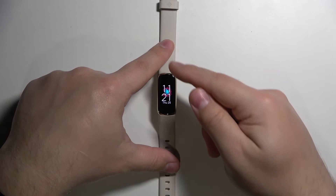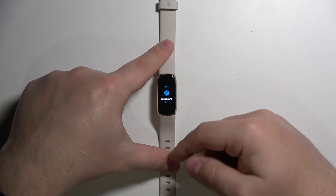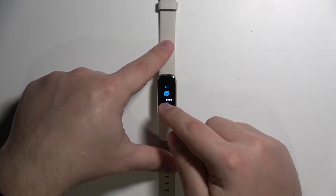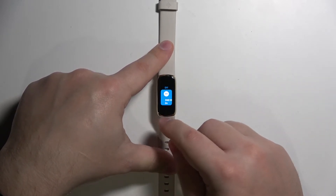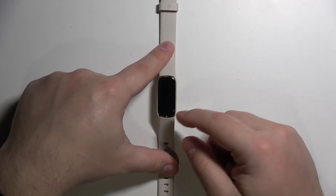Once you wake up the screen, swipe downwards from the top of the screen like this to open the shortcut menu. As you can see, here we have the DND mode icon — the Do Not Disturb mode. To enable the mode, simply tap on this icon. The icon will change color and it will say 'On'.